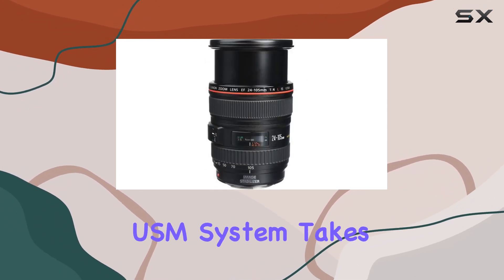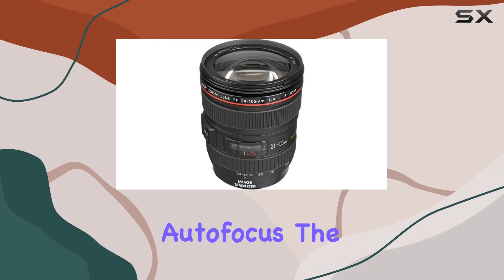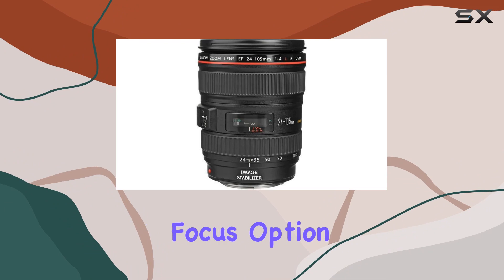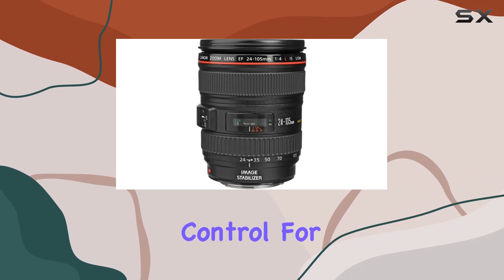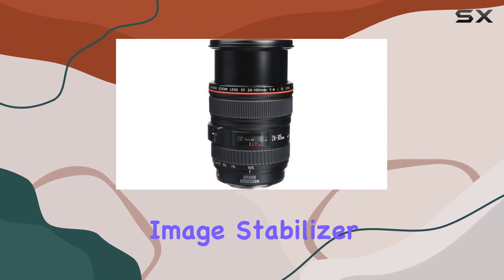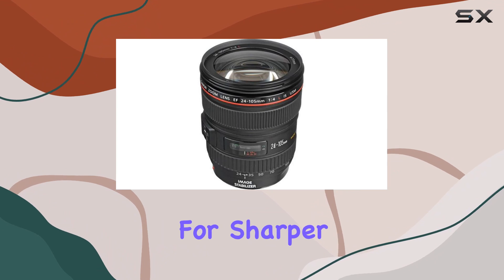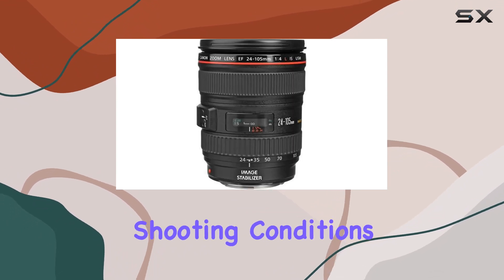The Ring-type USM system takes autofocus to a whole new level, delivering silent and quick autofocus. The full-time manual focus option provides additional control for photographers who prefer a hands-on approach. And the three-stop image stabilizer technology effectively combats camera shake, allowing for sharper images even in challenging shooting conditions.